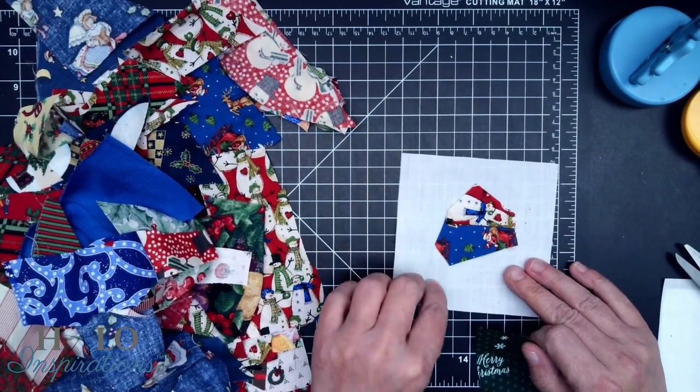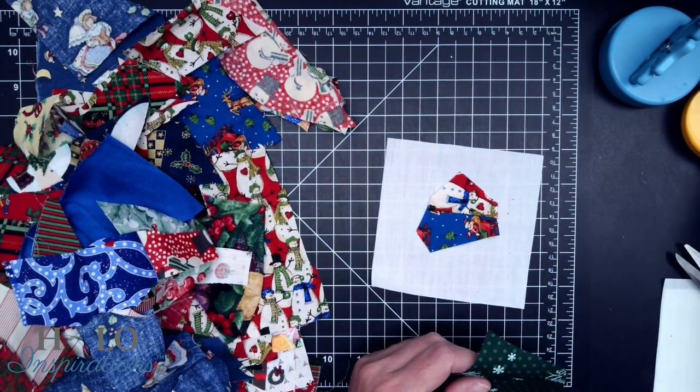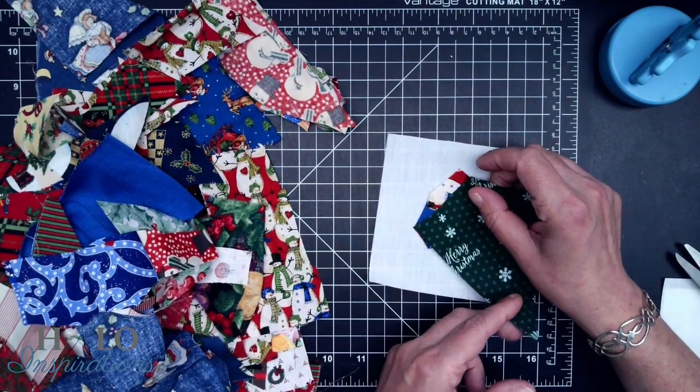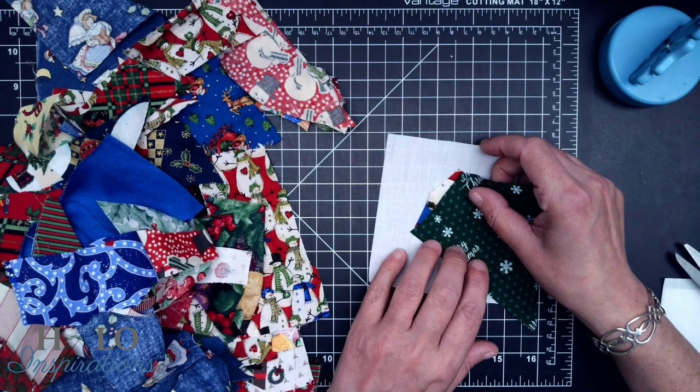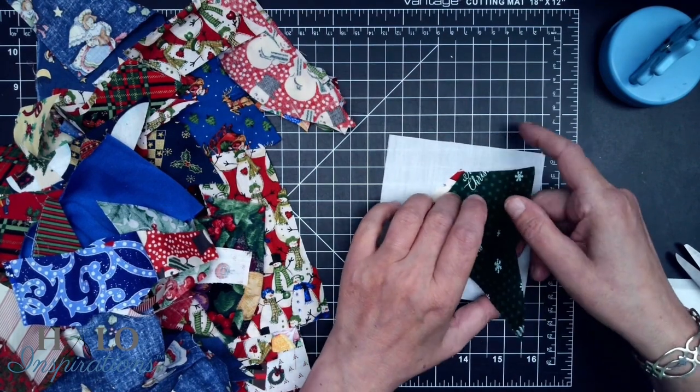We're going to still go around and around just like before. When you're doing this, you just need to make sure you're finding a piece that is in fact long enough. That's probably the most important part.